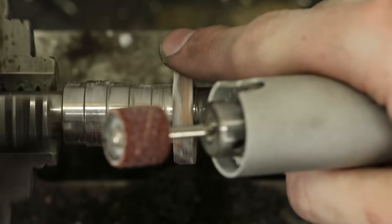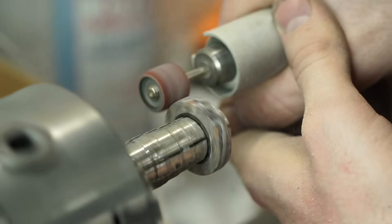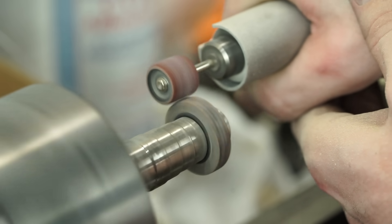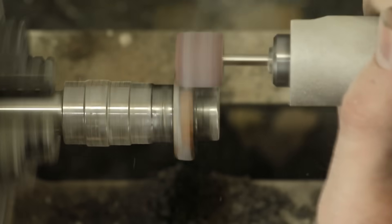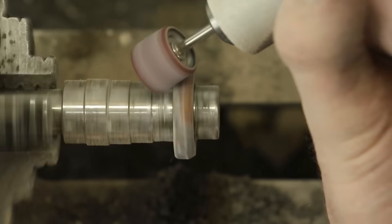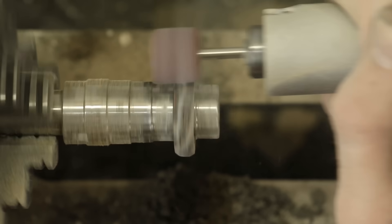And if you can imagine, it smells like death. If you've ever got a filling at the dentist and caught a whiff of the dust that comes off your teeth when they're sanding it — it smells terrible, and that's exactly what this smells like. So not only does it smell terrible, it also brings back awful memories of the dentist. Not a very fun time. From start to finish, just this sanding step took over an hour. It was ridiculous, and I was going through sanding bits like crazy.